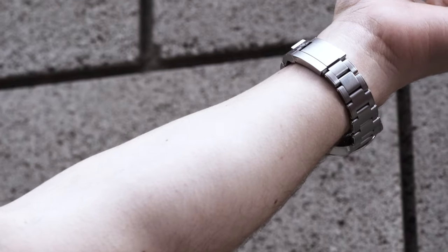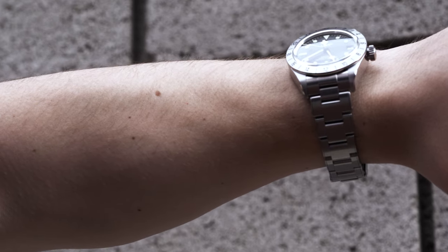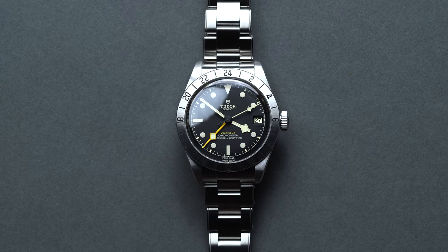Tudor also stocks two other 20mm strap options with matching yellow accents to go along with the dial color scheme: a hybrid leather and rubber strap with standard outline stitching, and a black fabric strap with a central yellow band.